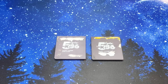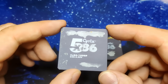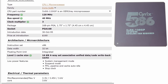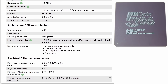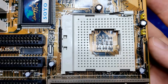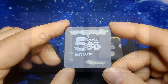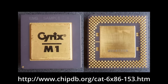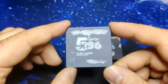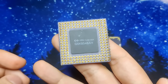The Cyrix 5x86 is one of the fastest CPUs you can get for the Socket 3 platform. My models are rated for 100MHz, but there were faster versions with 120MHz available as well. So why is this chip labeled as 5x86 and intended to be used in Socket 3 motherboards, which are compatible with 486 CPUs? The Cyrix 5x86 is based on a scaled-down version of the M1 core, which was used in the 6x86 for the Socket 7 platform. Based on information found on Wikipedia, the 5x86 achieves 80% of the original core's performance, but at half the transistor count.